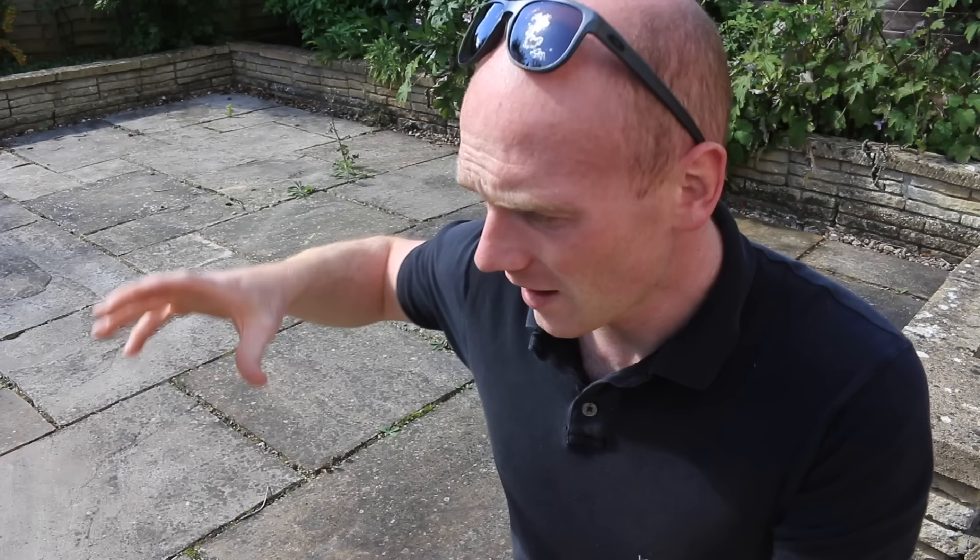Hi, I'm Tim, welcome to The Restoration Couple. Today we've got a restoration on our hands. I've come up to Jay's parents and they've got this patio here — I think we can give it a bit of a new lease of life, so stick around and we'll see how we go.